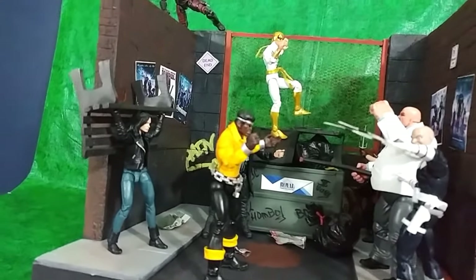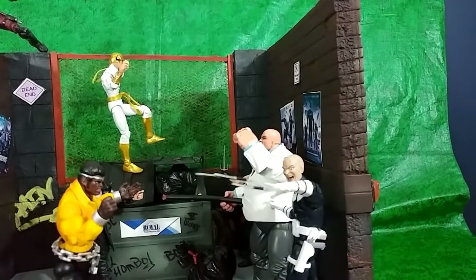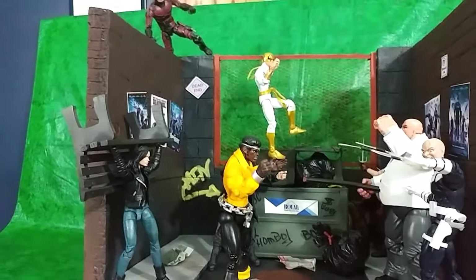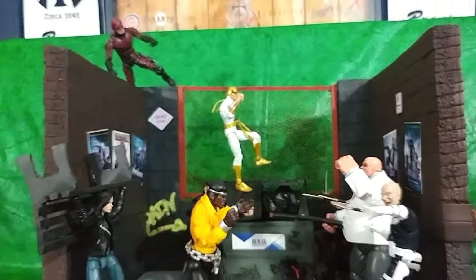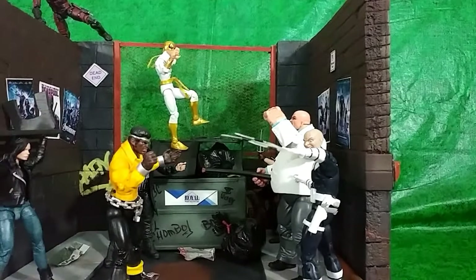This diorama — I posted a video a few months ago with the Vintage Daredevil and Kingpin and actually placed it on auction through eBay, with all proceeds going to the hurricane victims this past hurricane season. However, it did not sell, so I kept it and made a few upgrades.